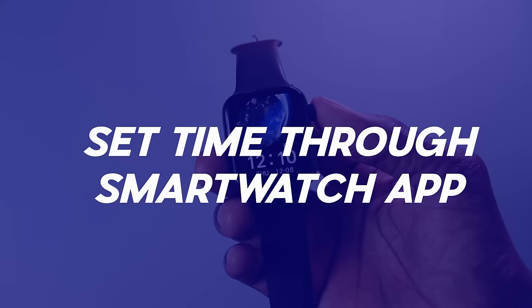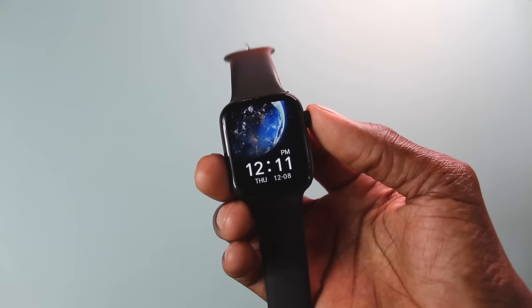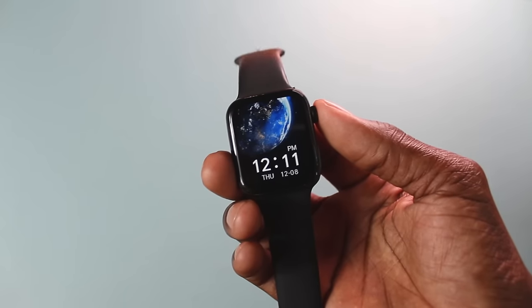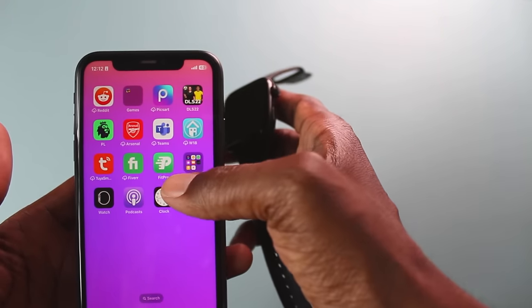Now the next method is for those who are not able to manually set the time on their smartwatch. You will need to find out which app your smartwatch uses. In my case, I use the FitPro app, which is here.